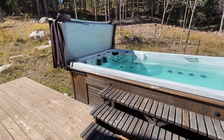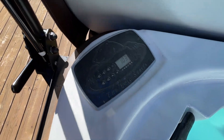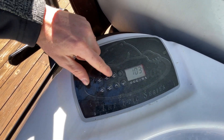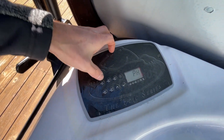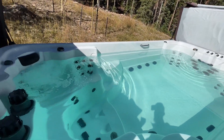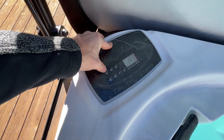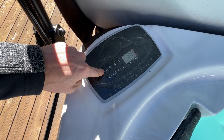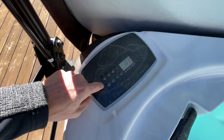I'll show you the controls — they're very straightforward. It should be set to temperature, which is going to be about 103 or 104. All of these right here are your jet buttons; there are five jets total. You'll just depress one and it should bring that set of jets on. You'll see those running. To turn it off, you'll just do the same thing. On some of these there are two modes, so you'll want to watch out for that — one has a low stage and a high stage.